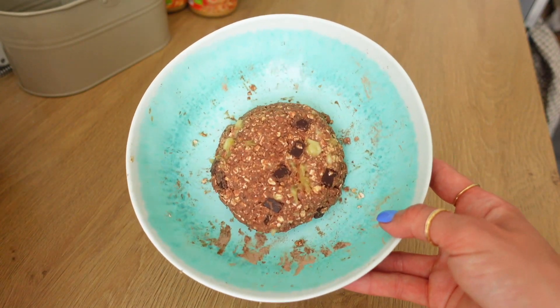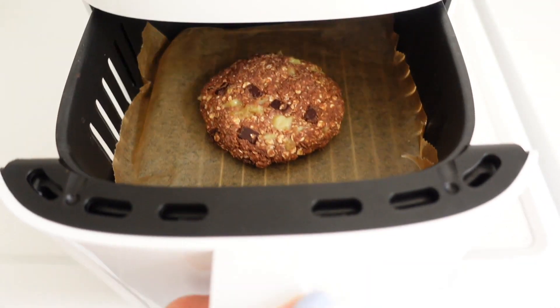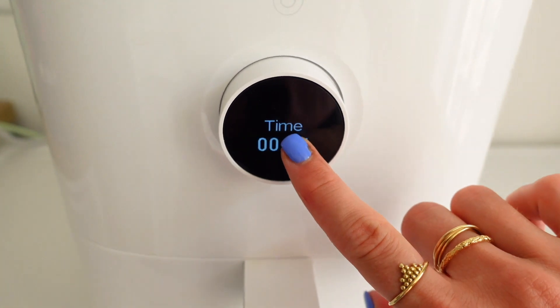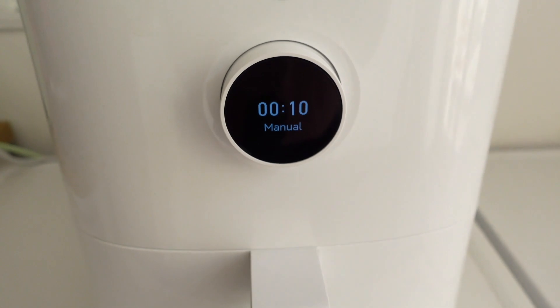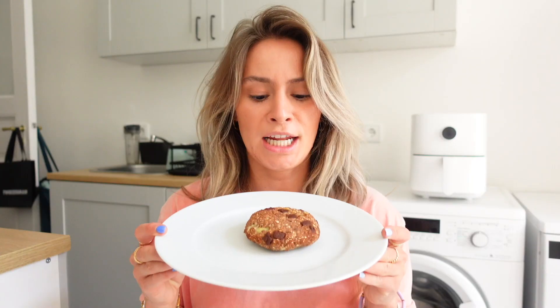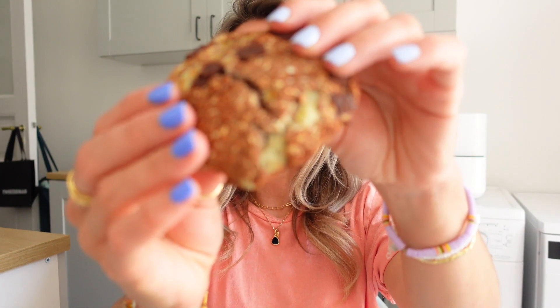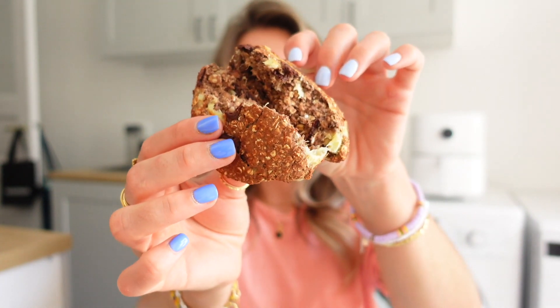Ich habe es zu einem Cookie geformt — ich mache das einfach mit den Händen, es geht am einfachsten. Und der kommt jetzt in den Airfryer. Er ist außen richtig schön knusprig und innen soft — wie ein Cookie sein soll.